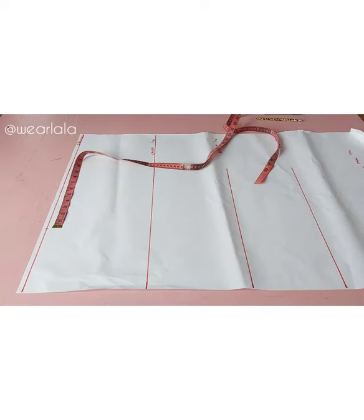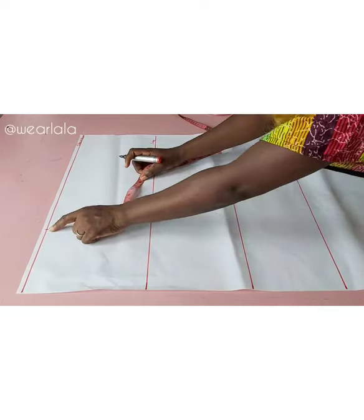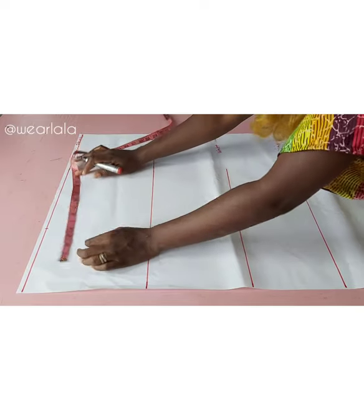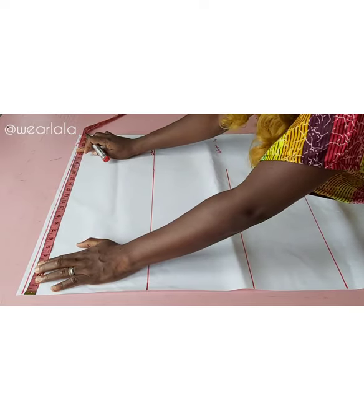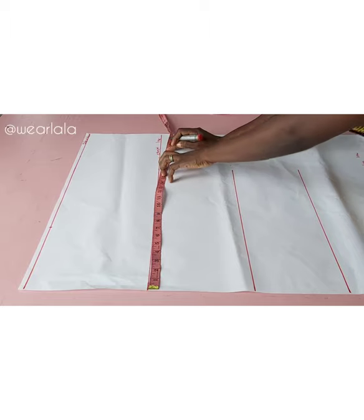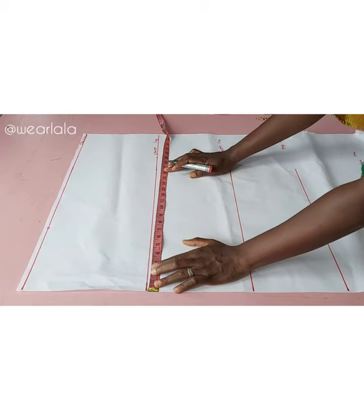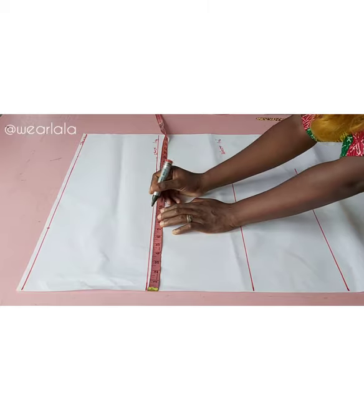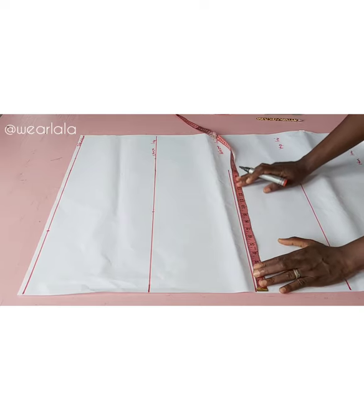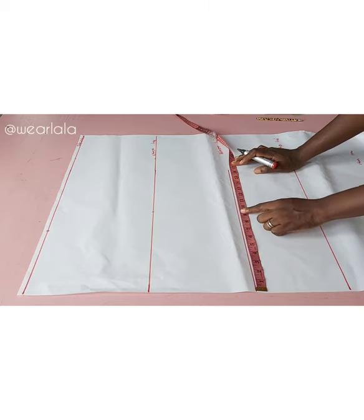I'll be marking the length of my sleeve — this actually depends on your preference. From my shoulder marking I'll mark 12 inches as the length of my sleeve, because we're going to be cutting this together. The total length will give me 19 inches. I'll mark the same thing on my chest line. As a guideline, I'll be marking a quarter of my bust measurement on the chest line.